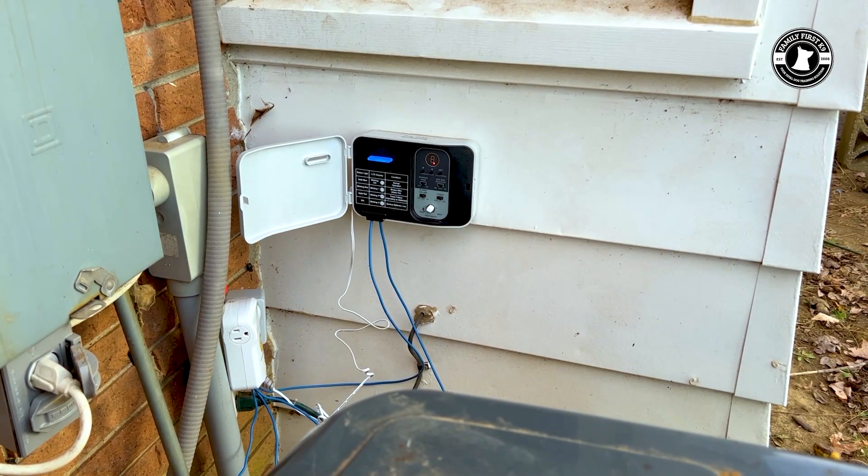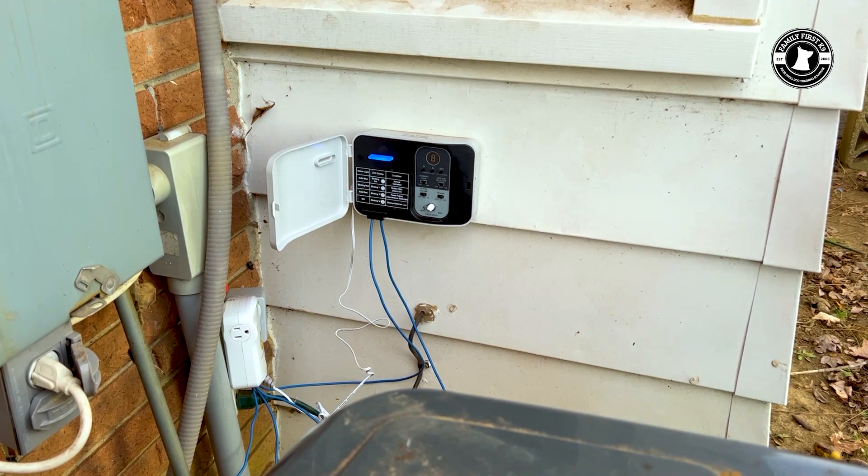We now have a solid blue light, telling us everything has a good connection and is functioning properly. We're going to clean this up — we're not going to leave the wires just out there. The weatherproof box is in stock, so we ordered it. We'll place the unit inside the weatherproof box and use conduit to hide the wires for a nice, clean, professional install. But this solid blue is the picture you should see when everything is functioning properly.